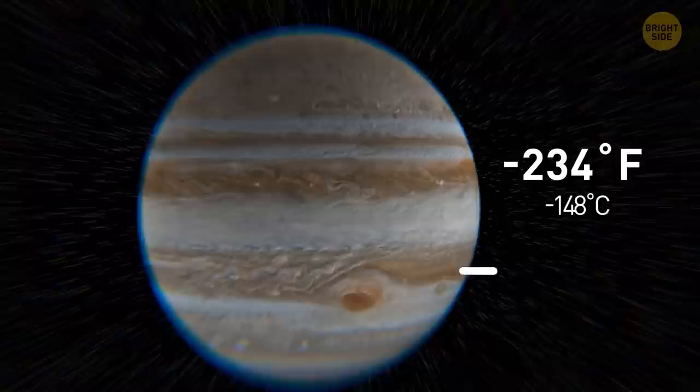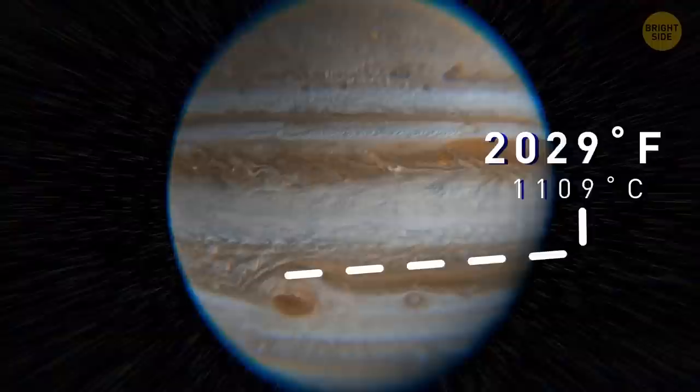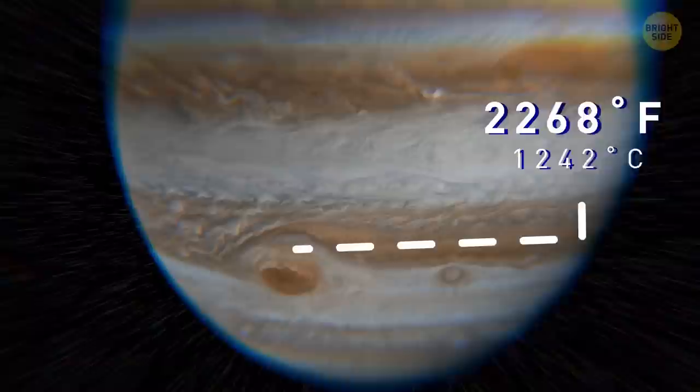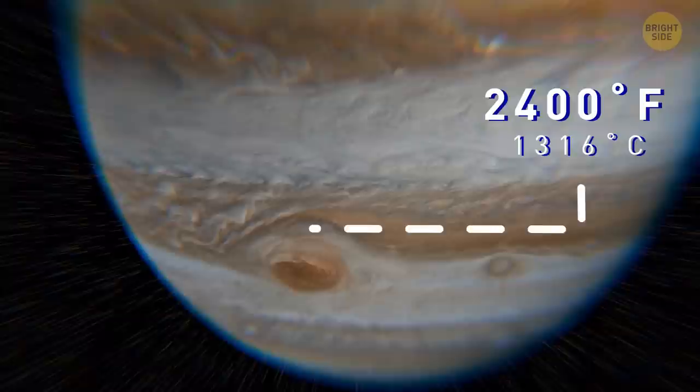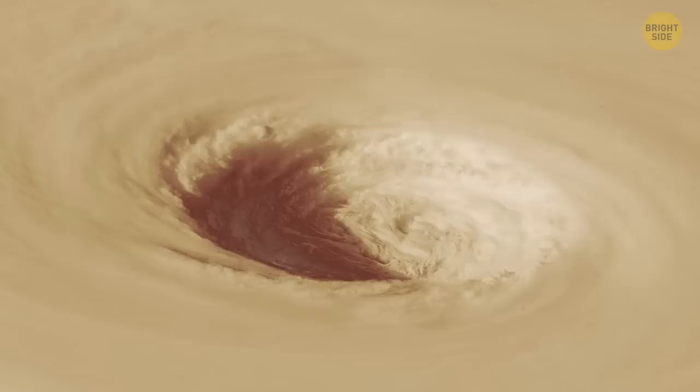That's 30 to 100 times deeper than any ocean on Earth, though these measurements are most likely imprecise and the storm's true roots could be reaching even deeper. The Great Red Spot is colder than the rest of the atmosphere — and keep in mind that Jupiter's temperatures are minus 234 degrees Fahrenheit in the upper cloud layers. Mysteriously, the highest temperatures ever recorded on the gas giant occurred in the atmosphere right above the Great Red Spot, where the heat reached 2,400 degrees — higher than that of lava on our planet. Astronomers believe that turbulence caused by the storm might produce gravitational and sound waves responsible for the superheating.